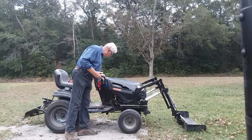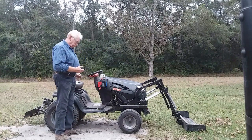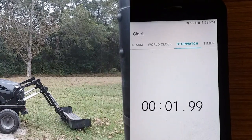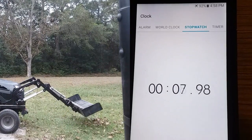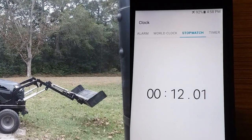Now we're going to try the 24 volts. That is noticeably faster than the 12 volts, which we would expect.